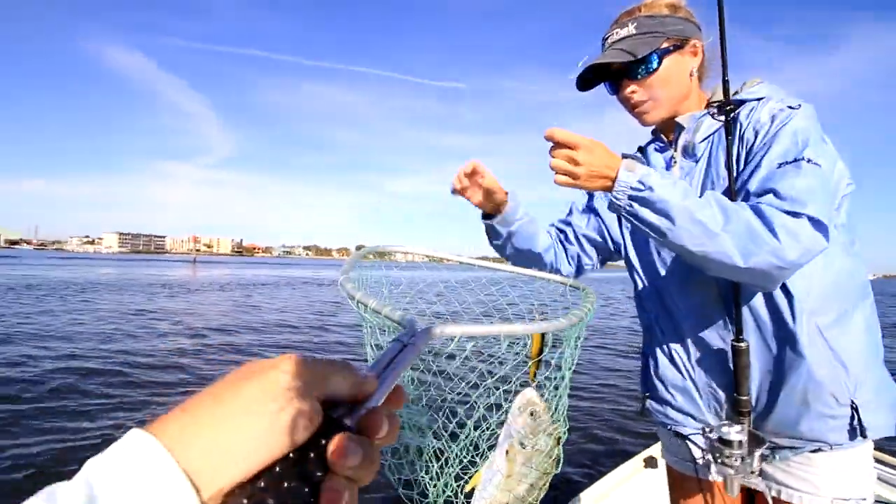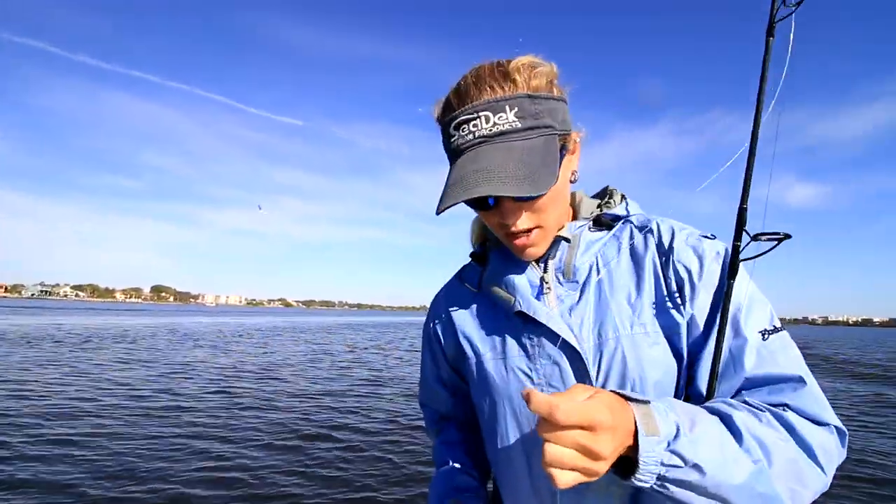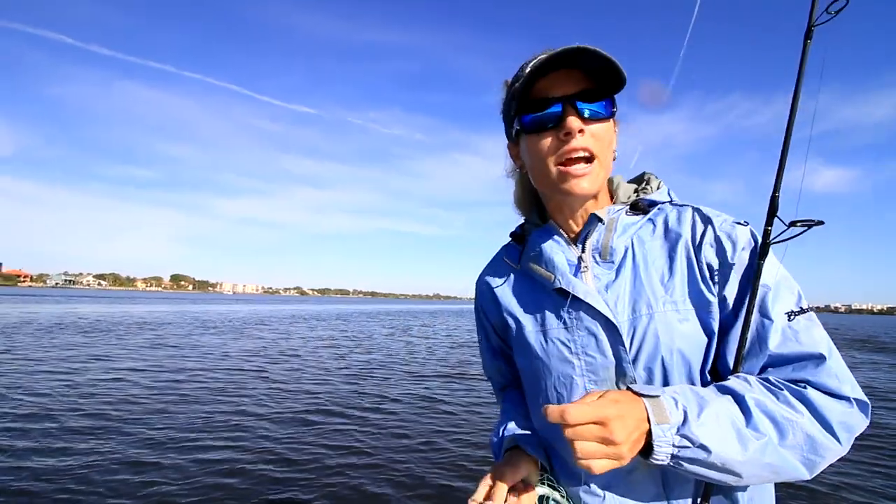Bull Jack in the boat. All right, so we broke off the skunk on the first fish. Now we just got to go to another spot and catch some more fish.